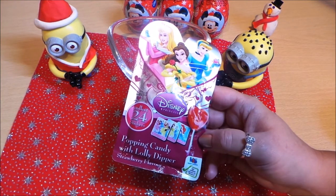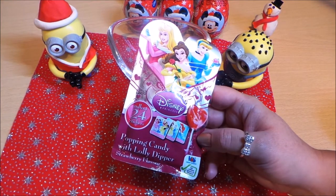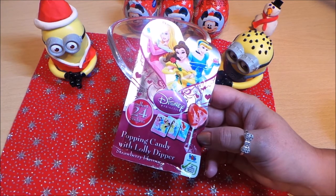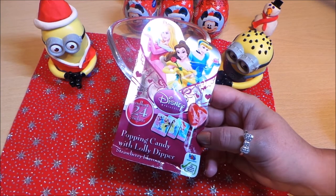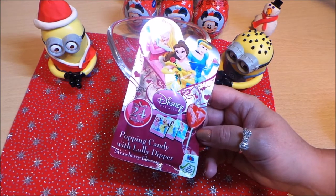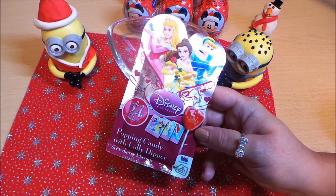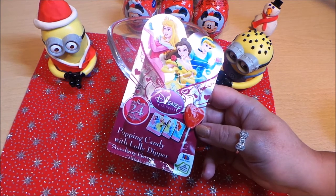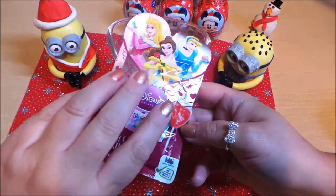Hi there guys, this is Tracy here and welcome to our channel. What I wanted to share with you today — I've got a Disney Princess Popping Candy with Lolly Dipper, Strawberry flavor. It also says that there are 24 stickers to collect, and it looks like it's got a heart-shaped lollipop there — completely princess-y! So let's have a look inside.